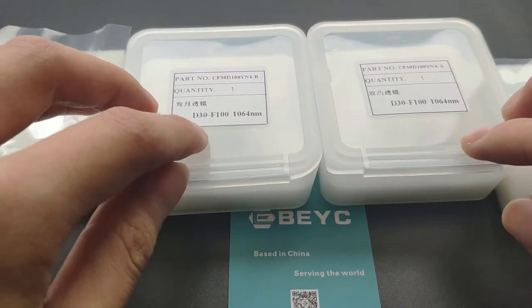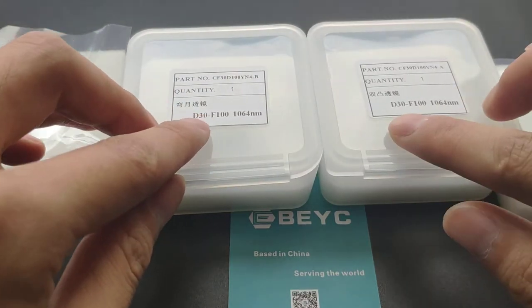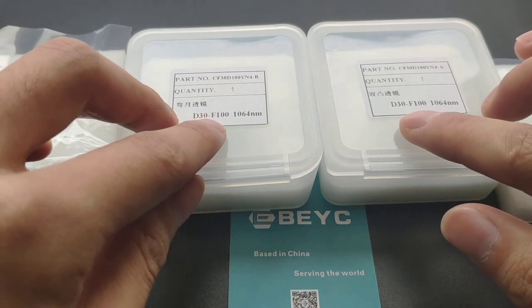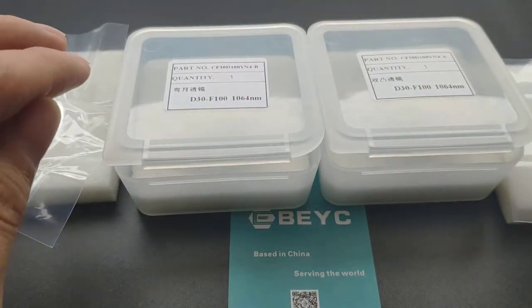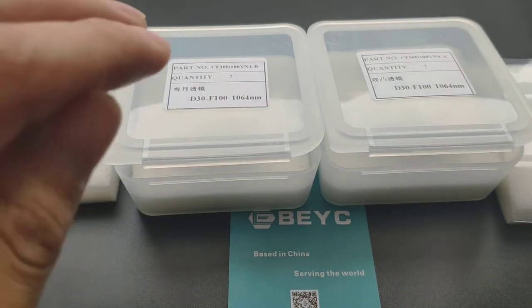Now we can see this pair of lenses. The diameter is 30 and the focal length is 100. From this, we can tell this pair of lenses is a collimating lens.